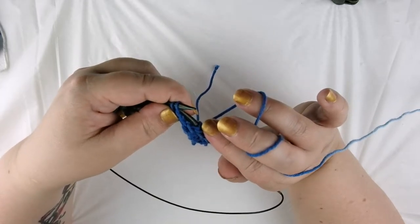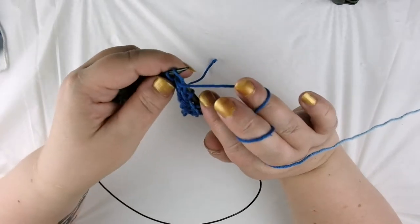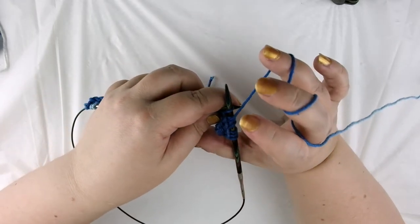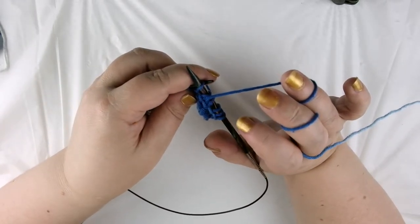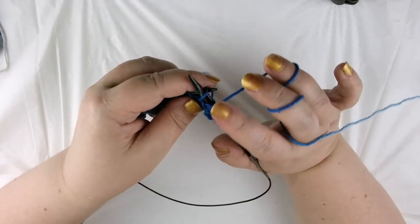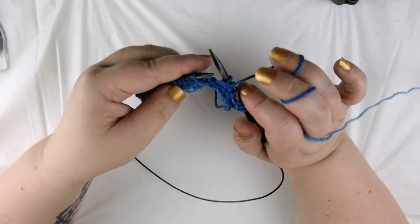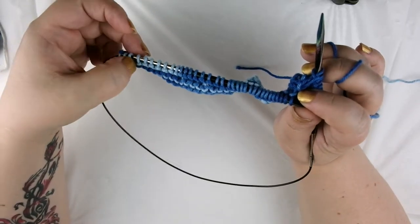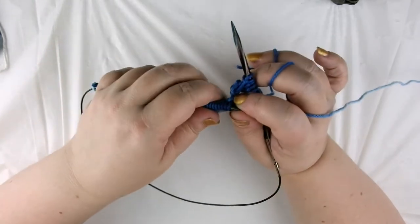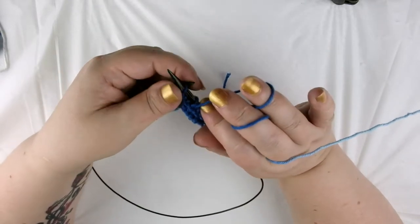I'll show you again. Insert your needle from front to back, wrap your yarn around, and then slip off the previous stitch. One more time: insert your needle from back to front through the front leg, crossing your right hand needle in front of the left hand needle, wrap your yarn around, and slip off your stitch. Now I'm going to purl to the last three stitches as slowly as I can so you can get a feel for how this works, and once I get to the last three stitches I'll show you what to do next.